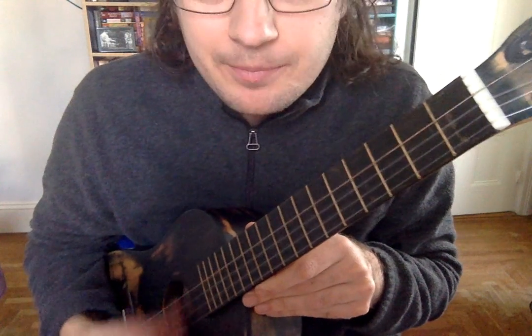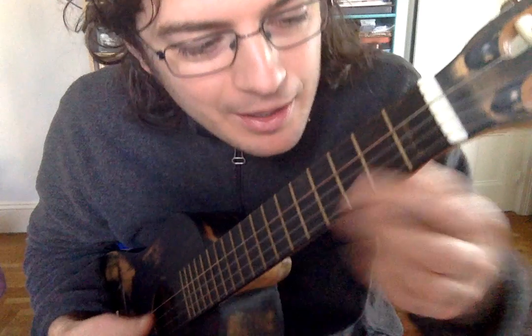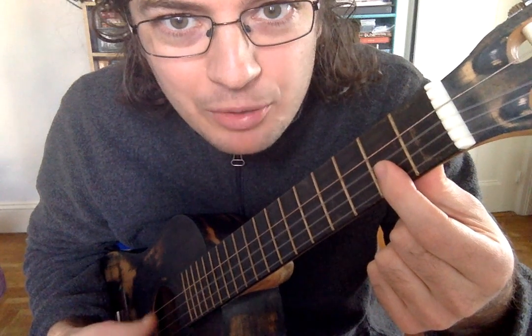So a strum should be fast, it should hit all the strings, and you should be able to hear every single string without some of them sounding muted.